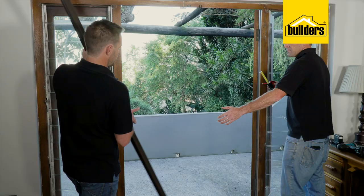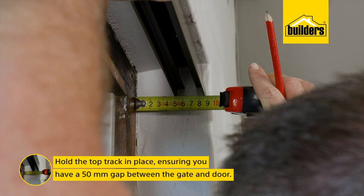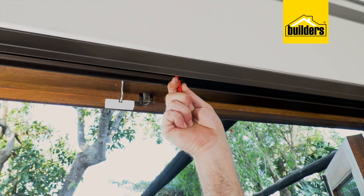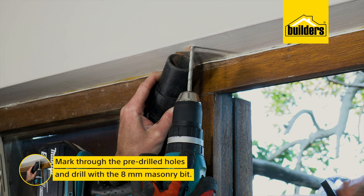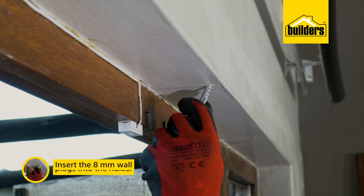This is when you need an extra set of hands. While holding the top track in place and ensuring you have a minimum 50 millimeter gap between the gate and the door, mark through the pre-drilled holes and drill with the 8 millimeter masonry bit. If you have a vacuum cleaner, it makes cleaning up much easier. Insert the 8 millimeter wall plugs into the holes. At this stage we're not ready to drill the bottom rail — we'll get to those later.